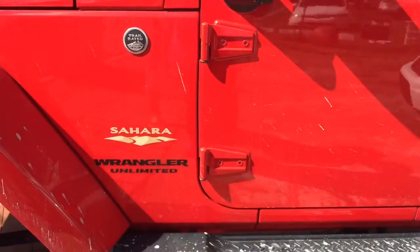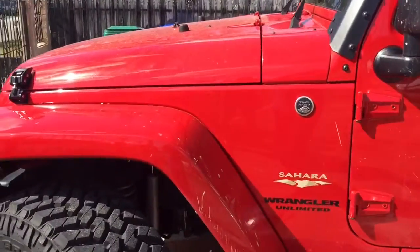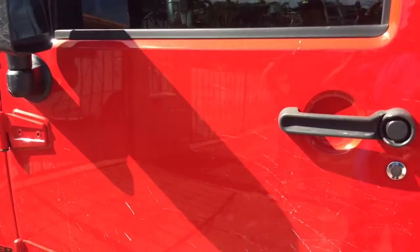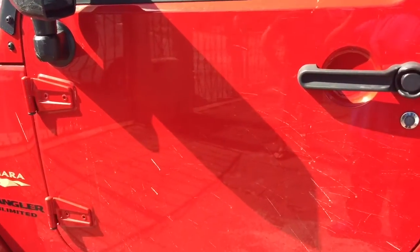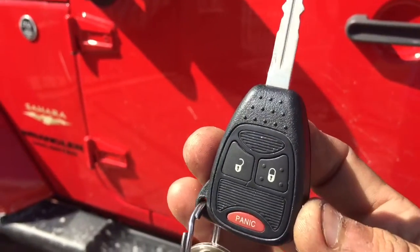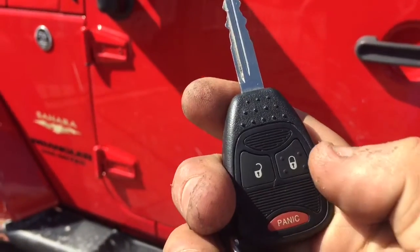This is a 2015 Jeep Wrangler — it's called the Beast. We added the Viper Smart Start alarm with remote start. He didn't want to have another remote control, so we had to program a module and download the firmware that belongs to this Jeep. That way, everything is integrated with the factory alarm.